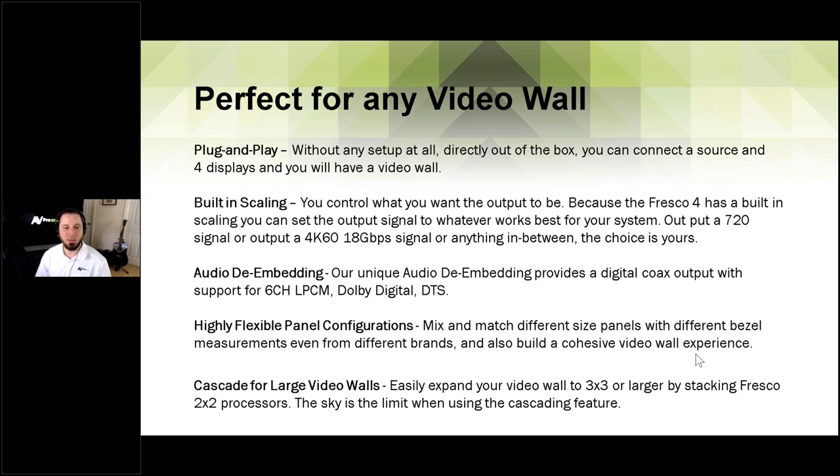Directly out of the box, you can connect your source and your displays and be up and running — it's harder to mount the TVs than it is to get this processor up and running. There is also some built-in scaling, so if you have a source that is not 4K and you have 4K displays, the Cap4 video wall processor handles that. Also, audio de-embedding is built in, which is very important if you're using a two-by-two video wall in a residence or sports bar and need to pull audio to a distributed audio system or amplifier.